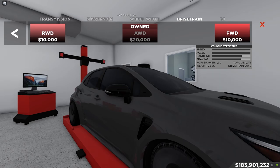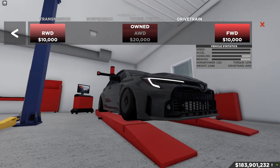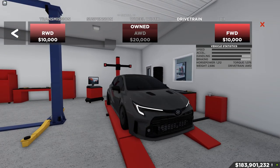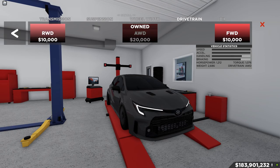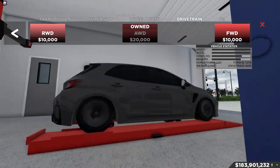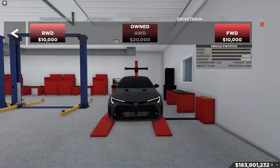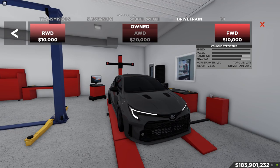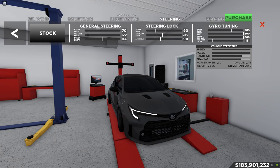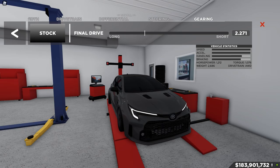For drivetrain, we have all-wheel drive — this is honestly one of the most important parts. It comes AWD stock but do not change it to front or rear wheel drive. All-wheel drive gives the best, crispest launch. I didn't mess with differential or steering, but for gearing I have it set at 2.271.